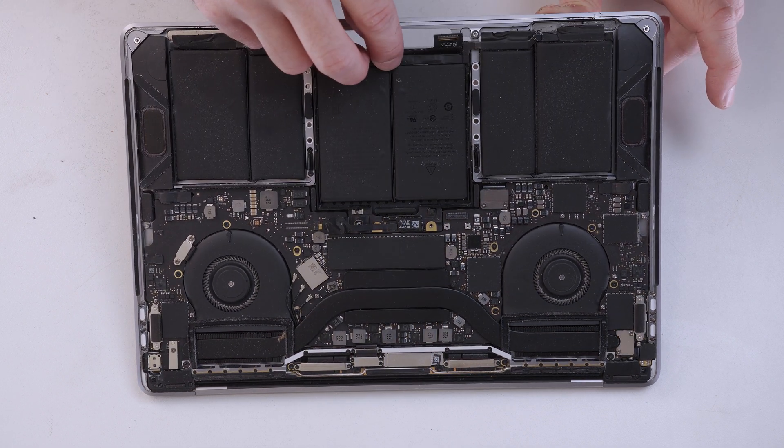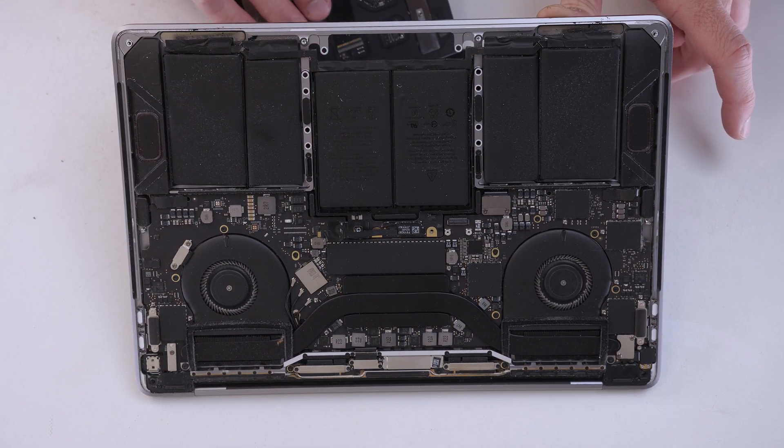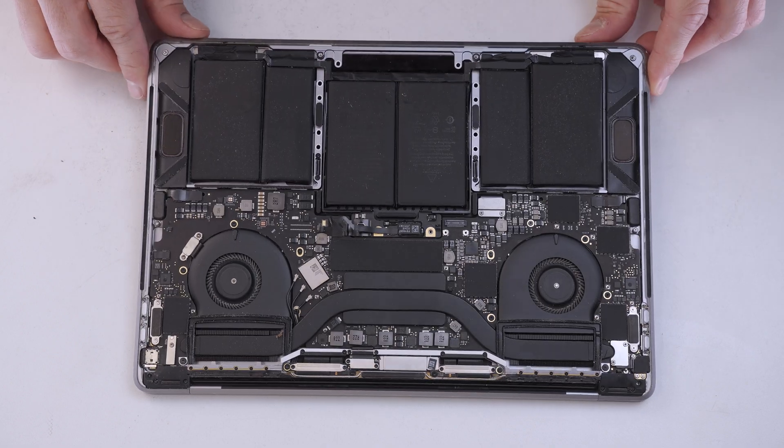Now that the touchpad's out we can go ahead and remove the middle of the battery from the MacBook chassis.